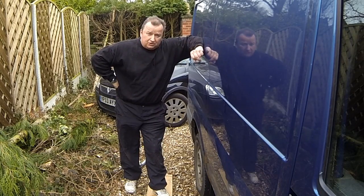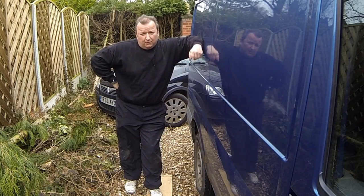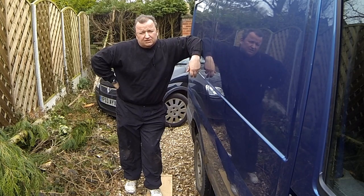Hiya folks, today I've got to get the back wheel off of this transit van. The handbrake on this back wheel is locked on and the wheel's not turning, so let's get this sorted.